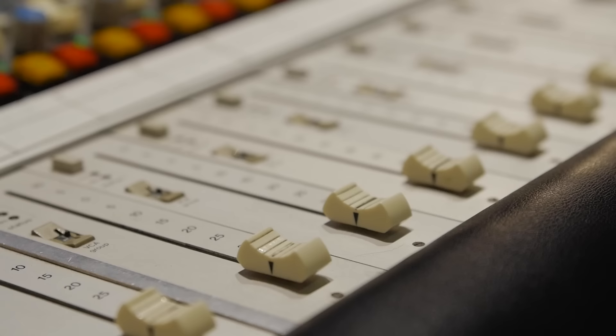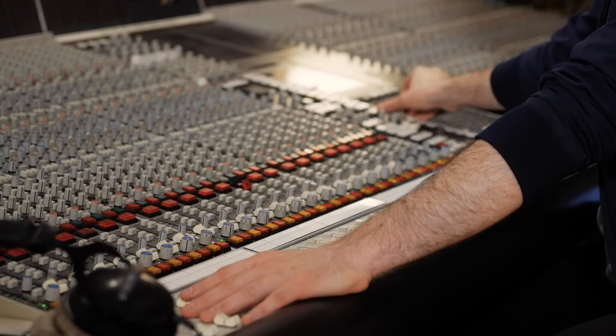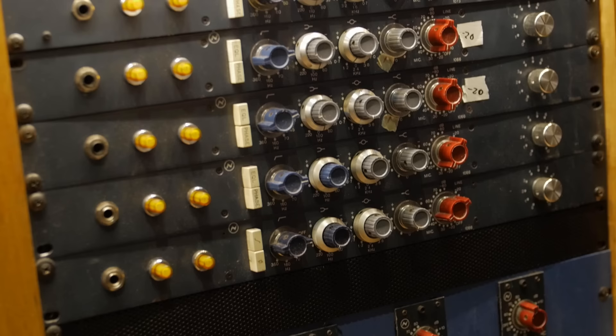Let's start by listening to the raw track of the 57 before it hits our tape machine and before we do any processing. This is the sound of the 57 alone — no processing on it. We're running through a Neve 1073 but doing no EQ. It sounds cool, placement is really dialed in, but it's definitely lacking quite a bit in the low end and doesn't quite have the energy I would want out of this drum part for a record like Rehab.